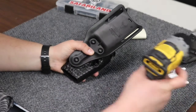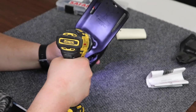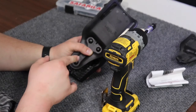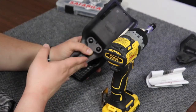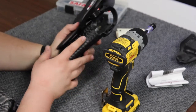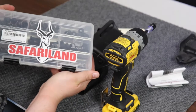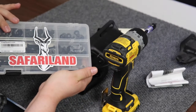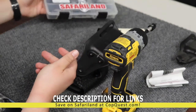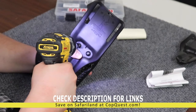Now let's torque these down. Side note: make sure you're using hardware that is supplied by Safariland. If not, you may damage your belt loop adapter or the holster itself. So if you're in need of hardware, Safariland actually makes — and we sell — hardware kits. We'll link that so you can check them out yourself. But back to this — let's finish putting the belt loop adapter on.